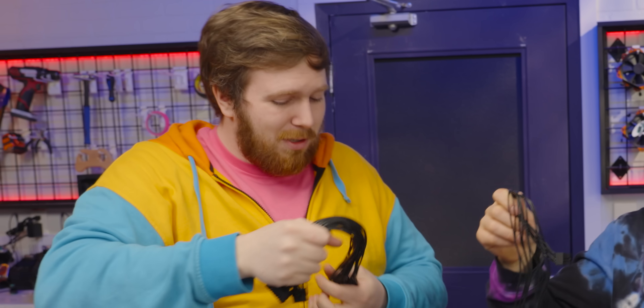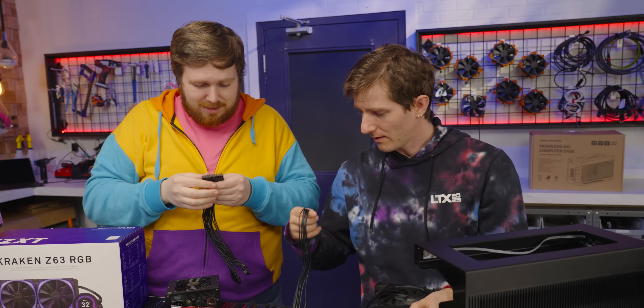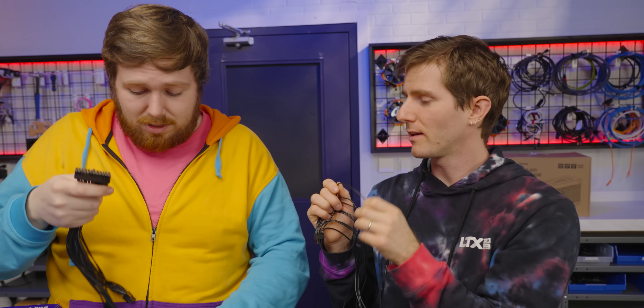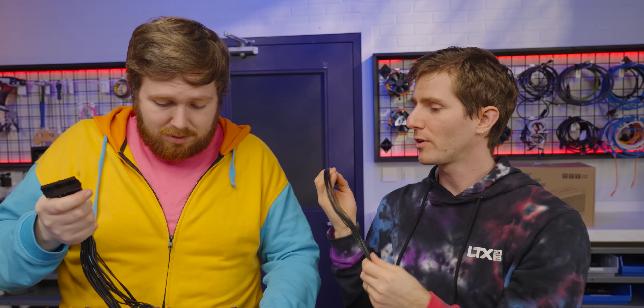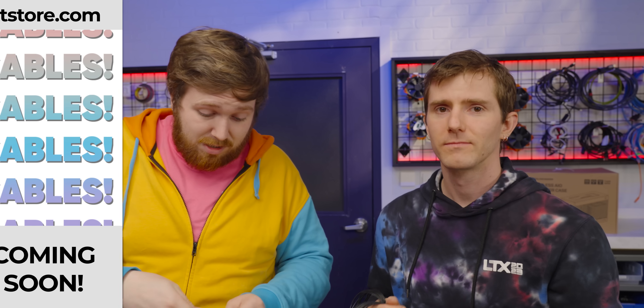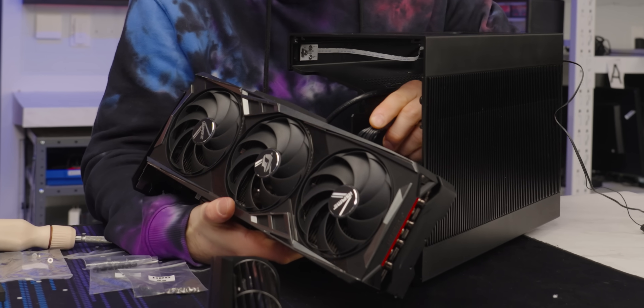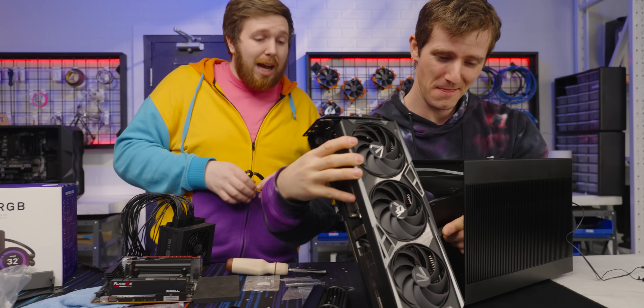Do you know why they aren't all this flexible? Because the silicone covers are more expensive. I know this because we're going to be making our own cables with really, really soft silicone covers — lttstore.com at some point. All right, I think I figured out how to get the GPU connector plugged in. Actually, there's a smarter way.